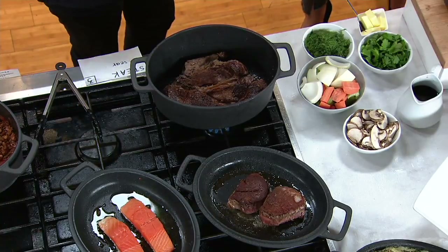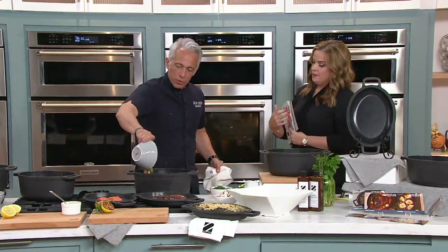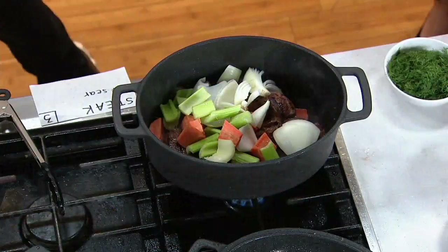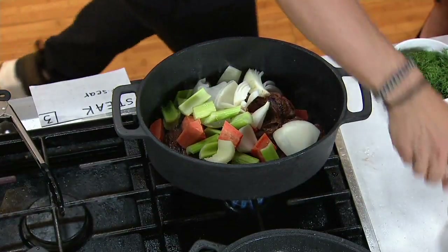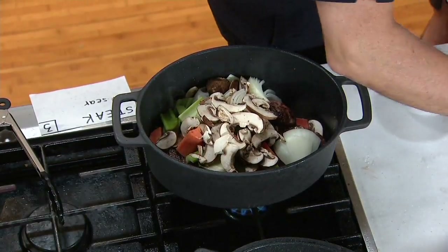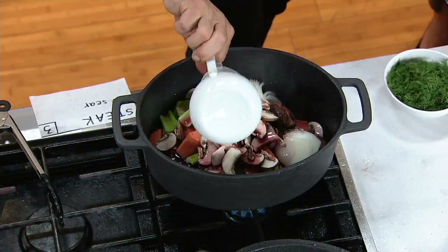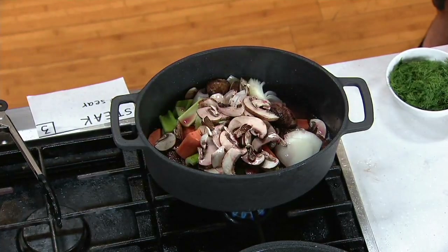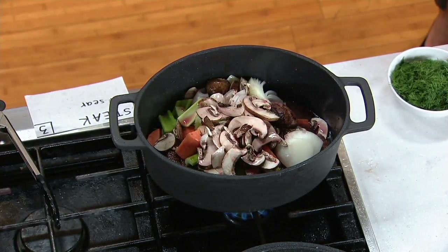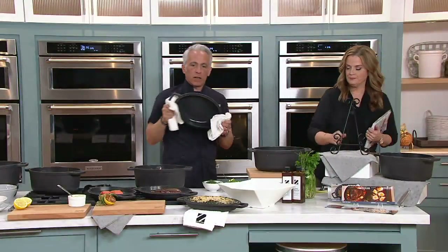I'm going to show you how easy this is today. So we have some mirepoix, we have our pot roast — we've seasoned it. We're going to put some mushrooms, some red wine. As we should. And we're going to cover that and put it right into the oven, 350 degrees. Let's take this — I'm going to use this cover here.